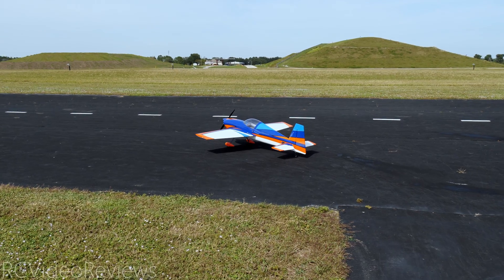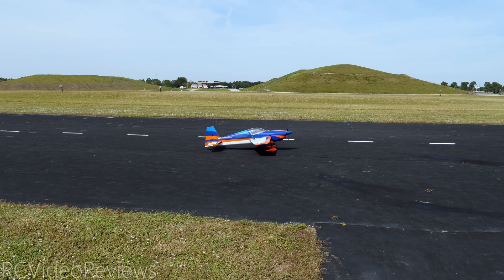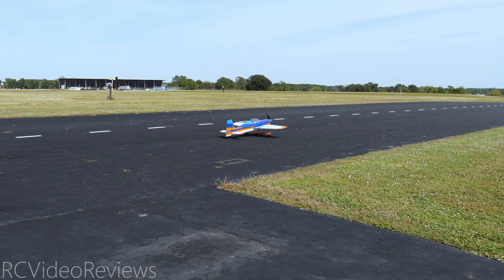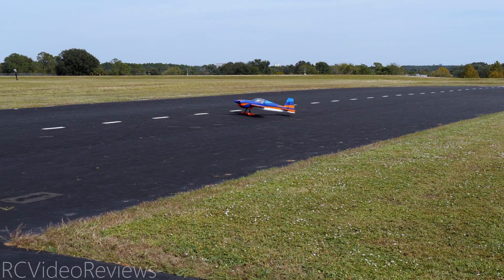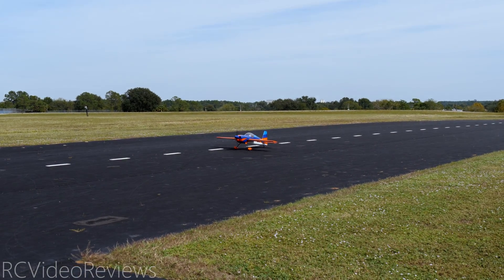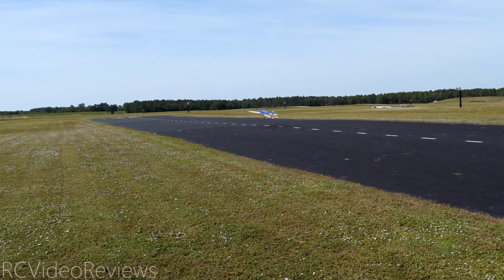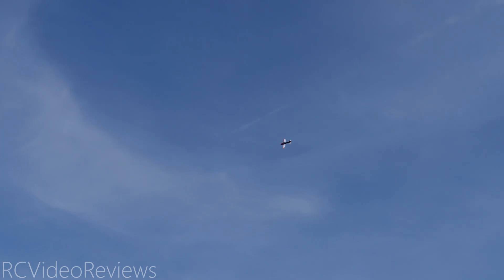Alright, here we go — maiden flight of the Xtreme Flight 70-inch Slick V2. No stabilizer in this plane, just the receiver. The wind is coming from my left, so I'm going to take off left to right. The rates are mostly set up per book; the high rates are definitely per book for 3D mode. For the low rates, I gave myself a little more elevator than what the book called for. I need to trim it a little bit — definitely feel a need for some trim. Let me just get it up high and trim it out real quick.